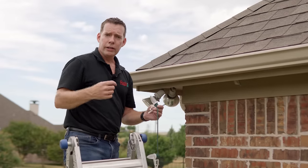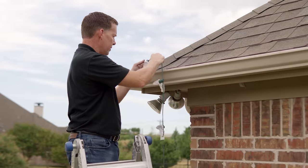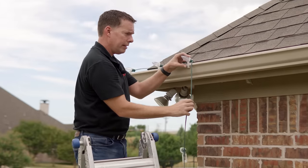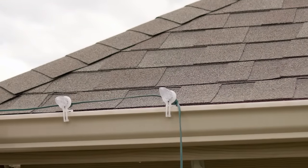We're ready to attach the clips to the gutter. It's as simple as clipping it right onto the middle facing of the gutter. Work down from socket to socket, not pulling the cord too tight. You also don't want to leave too much slack or your spacing is going to get off. Make small adjustments as you work your way down.